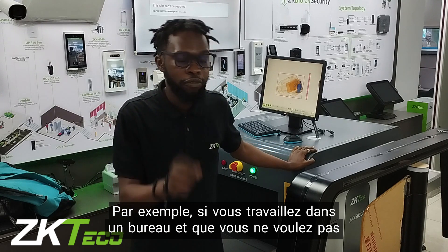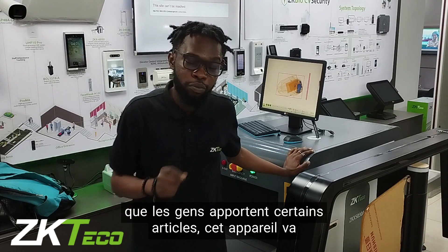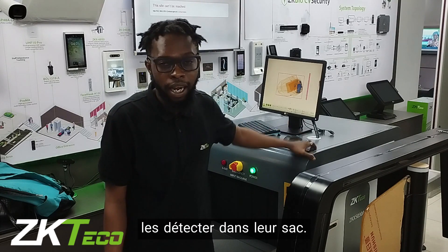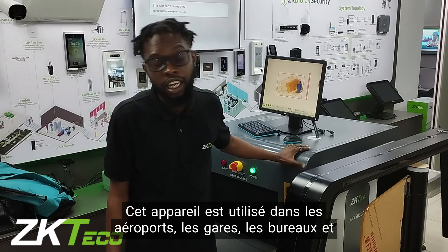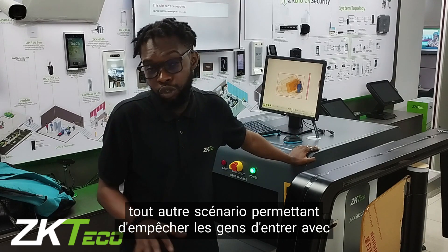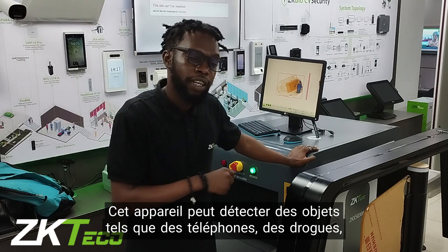For instance, if you work in an office and you don't want people to bring in certain items, this device is going to detect it from their bag. This device is used in airports, train stations, offices, and whatever scenarios you want to use to prevent people from going in with certain items.